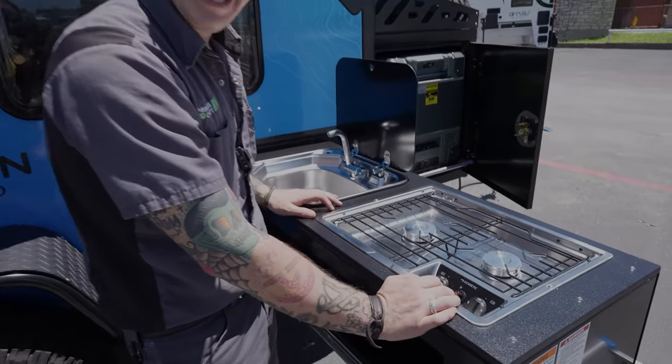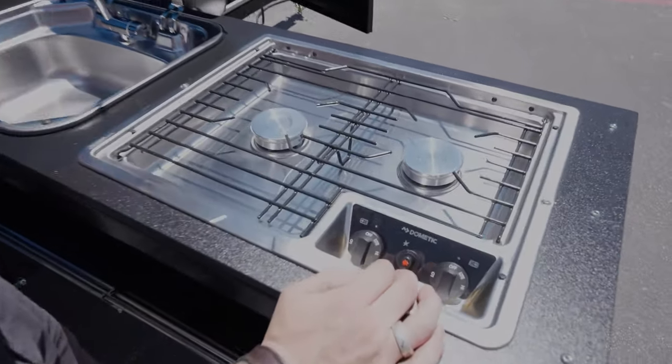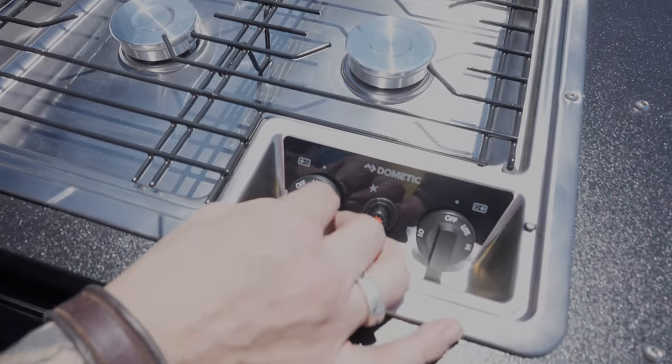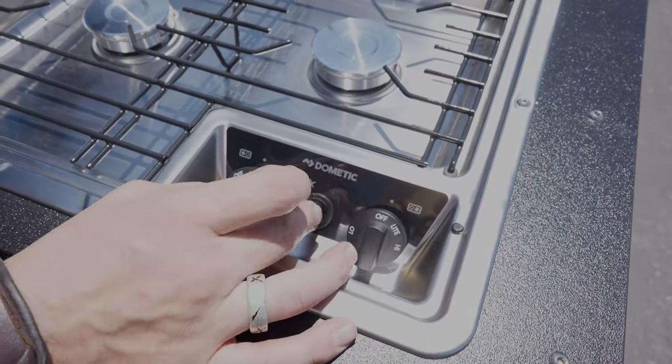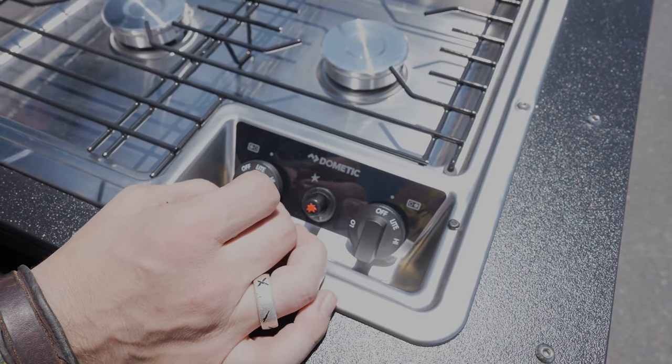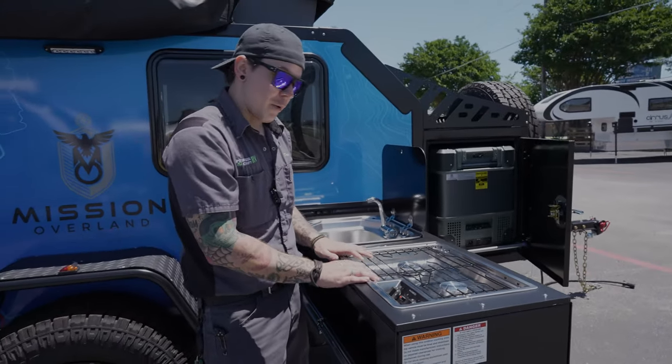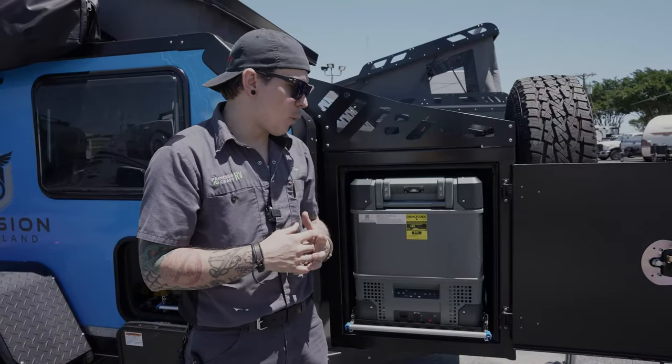Taking a look at the cooktop — this has a built-in igniter and connects to your propane bottle up front. We turn that to light, activate the igniter until we see our flame at the burner, then adjust to the desired intensity.